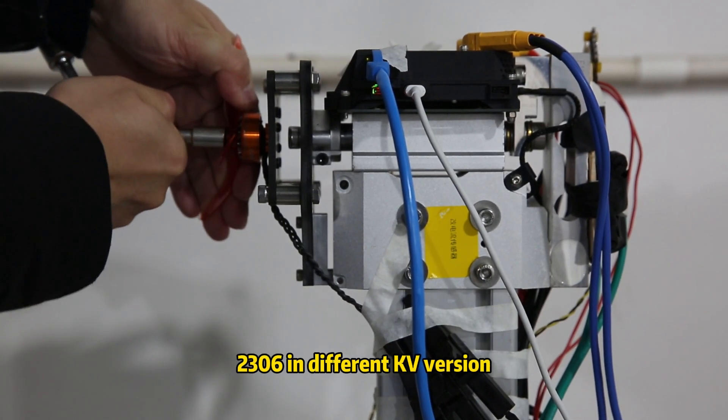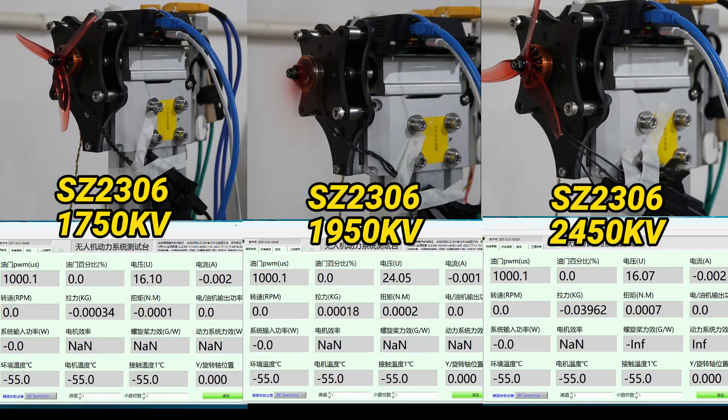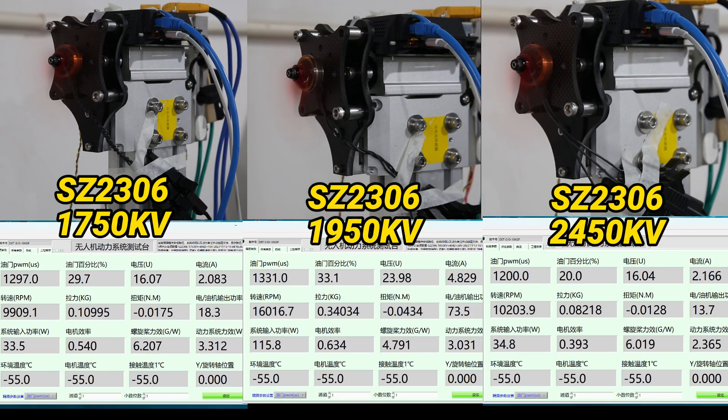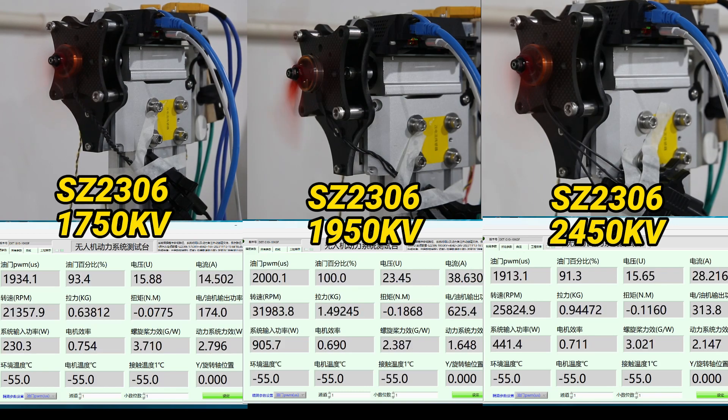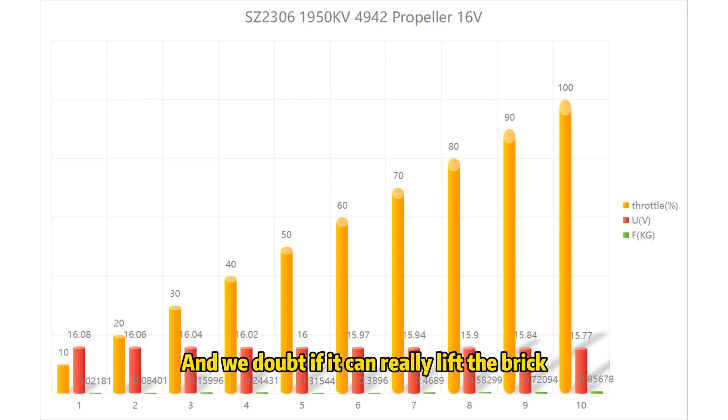Now we test the 5-inch motor, 2306, in different kV versions: 1750, 1950, and 2450 kV. We didn't use the 2306 motor on our 5-inch drone this time, but as the data shows, the thrust of the 2306 1950 kV motor with a 4942 propeller is much smaller than the 2207 1950 kV motor with a 5145 propeller. Each 2306 motor at 100% throttle provides 0.85 kg of thrust, totaling 3.4 kg — and we doubt whether it can really lift the brake.